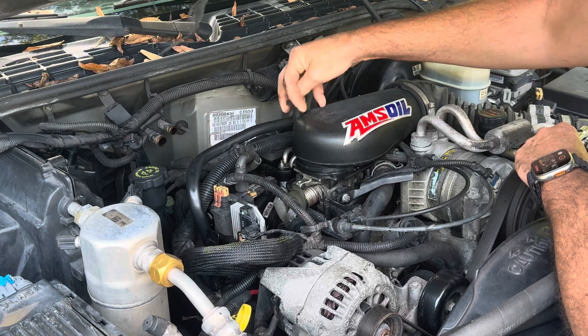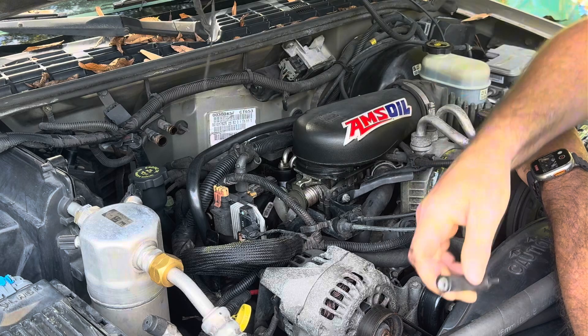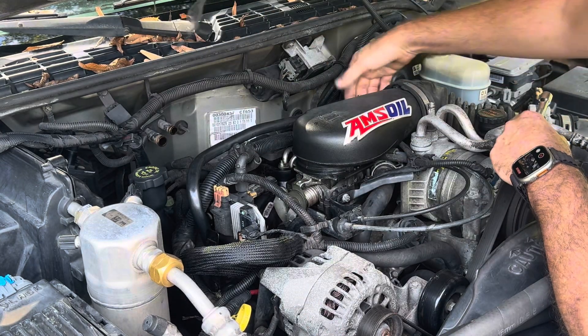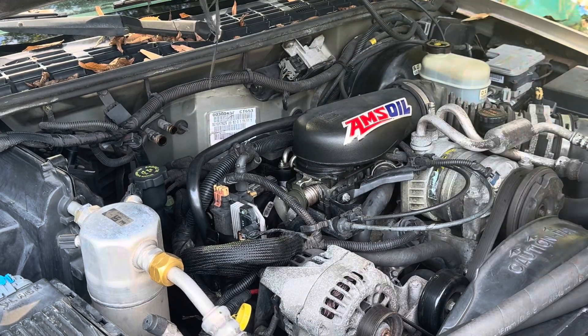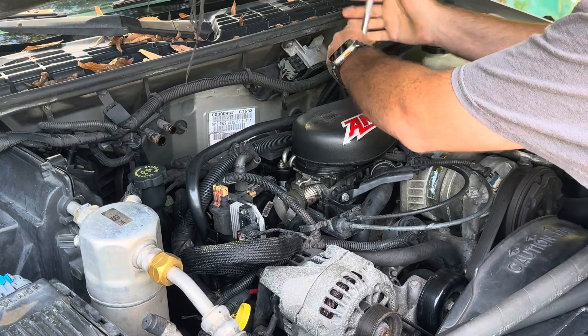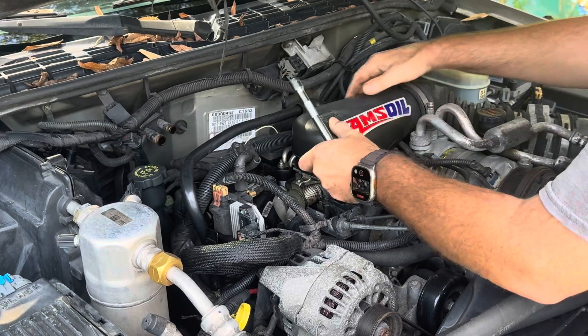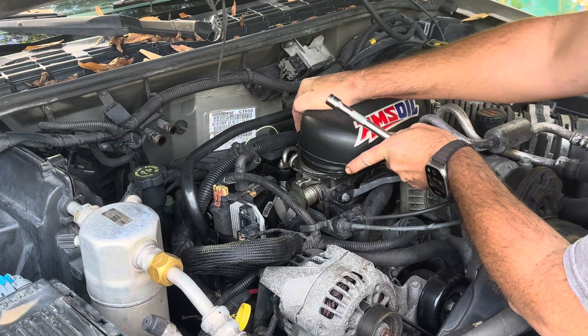You want to take off your breather assembly and then take off the PCV hose that's in the back of the breather housing. Tilt back and pull.